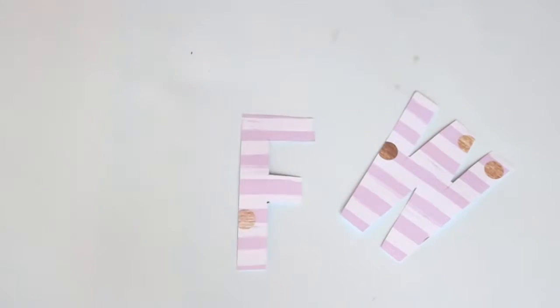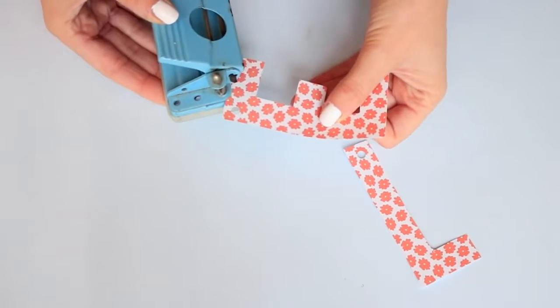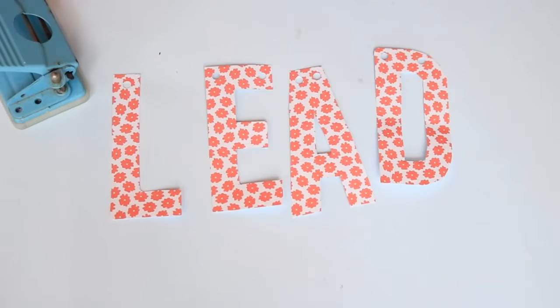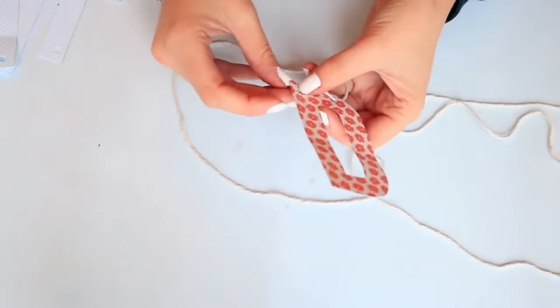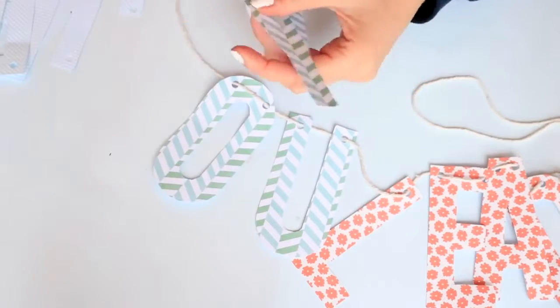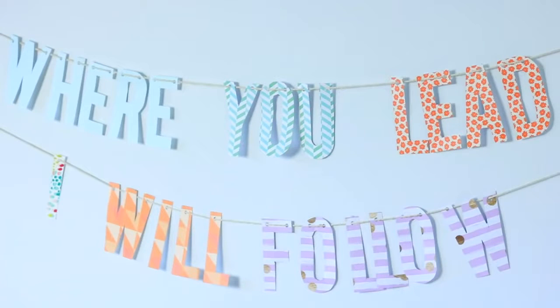I'm just cutting those pieces out and then using a hole punch to punch holes at the top of the letters — two holes on the top of wider letters and one on thinner letters like L's and I's. Then I just took the same string from earlier and threaded that through, putting the quote in the right order. I did two strings because it's quite a long quote, and there you go: "Where you lead, I will follow."